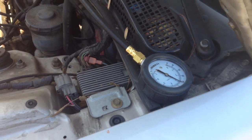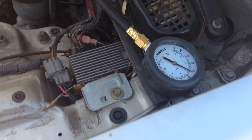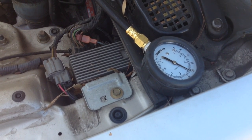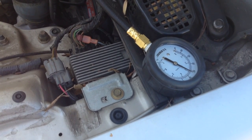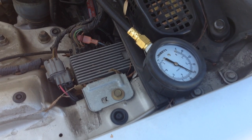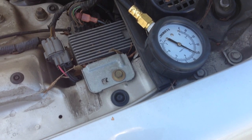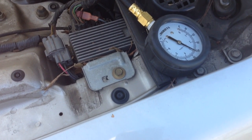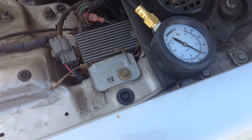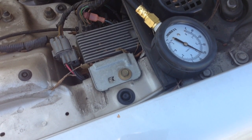Once you have that vacuum line clamped off and your tester line hooked up, go ahead and crank up the car. What you're going to be looking for on this model is: with the car running and the vacuum hose disconnected and clamped, the pressure should be anywhere between 47 and 54 psi. On my gauge, I'm right around 43 to 44, so I'm actually a little low. Right now I'm diagnosing a lean code, and this fuel pressure test is the first step in my diagnostic procedure — so this low reading could be my issue.